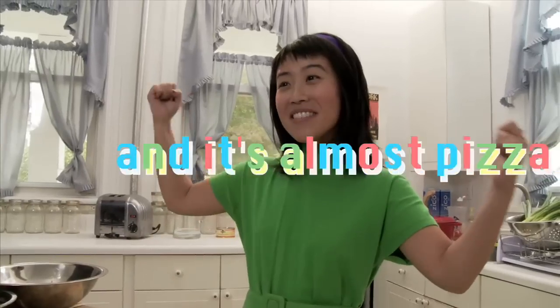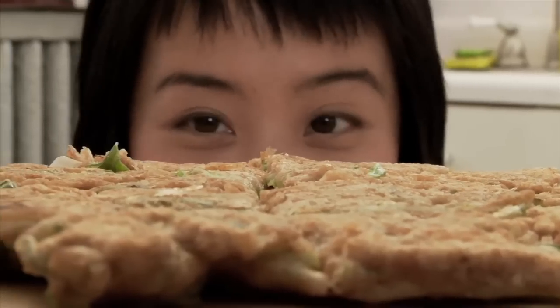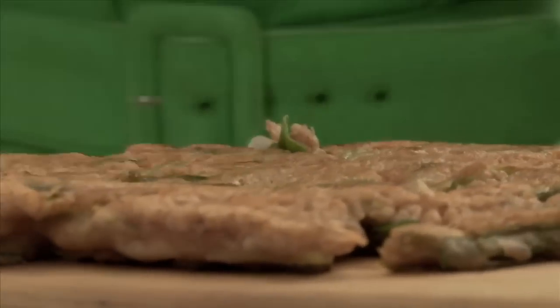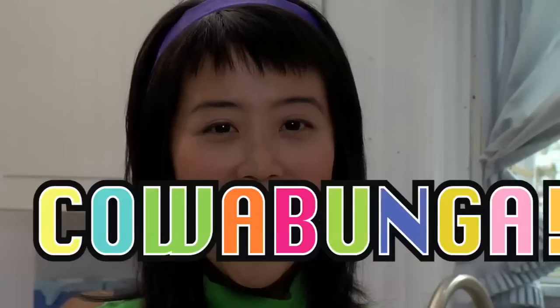It's almost pizza time! Then, totally flip your awesome pizza and cook for another two minutes. Place your pizza masterpiece onto a cutting board, slice up, and devour. Cowabunga!